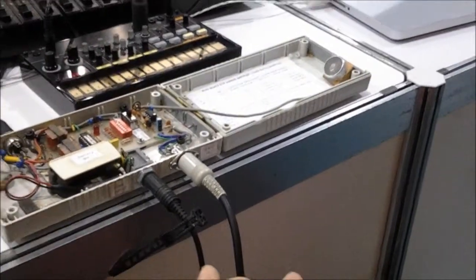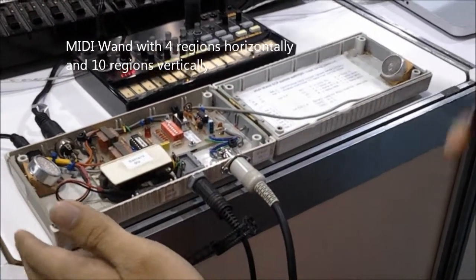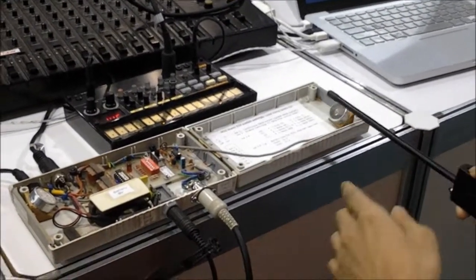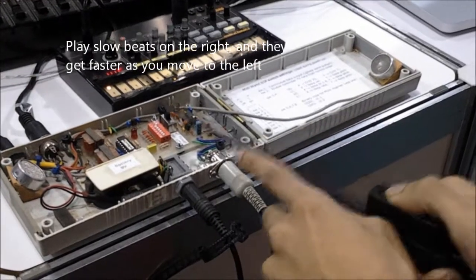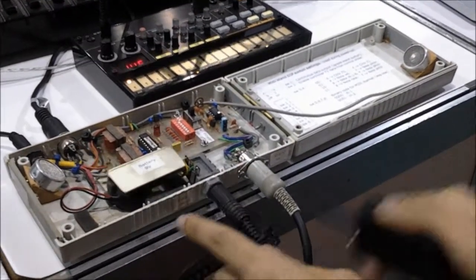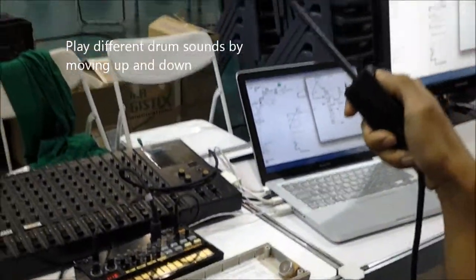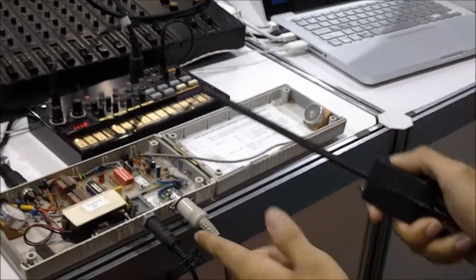Erfan will talk about the drum. This is a MIDI one — it consists of four regions horizontally and ten regions vertically. I can play slow stuff here, and it goes faster and faster as I go to the left. I can play different drums as well as I go up and down. If I move around, I get drum patterns.